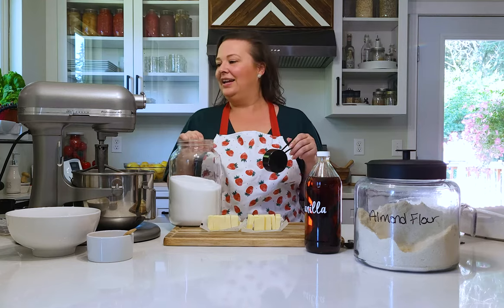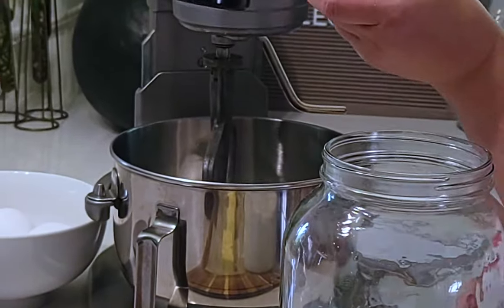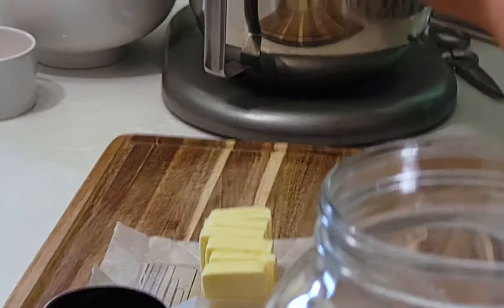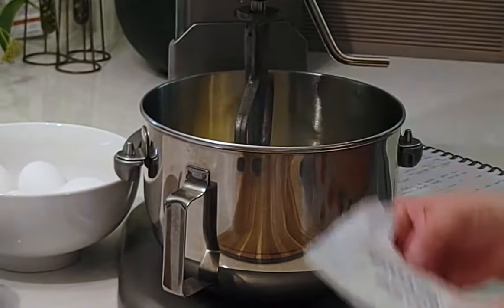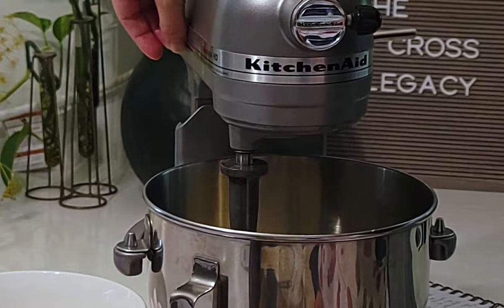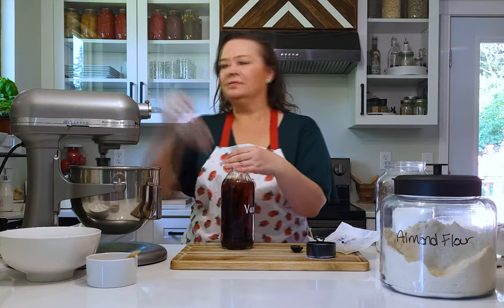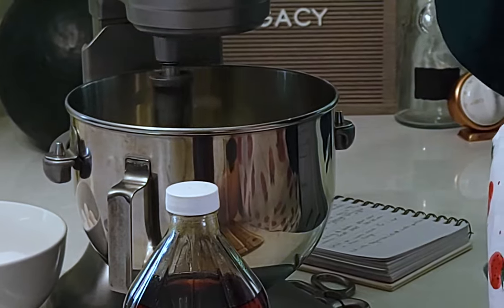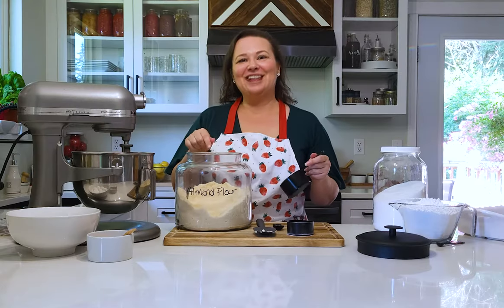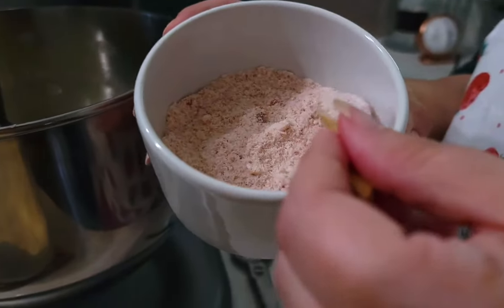For the crust part - it's called the shortbread crust - a half cup of monk fruit sugar, then half a pound of butter, which is two sticks or 16 tablespoons. I have the flat paddle attachment on and I'm just going to cream this a little bit, add a teaspoon of vanilla, then two cups of almond flour, and a quarter teaspoon of salt.